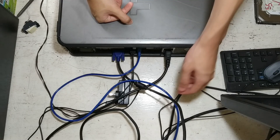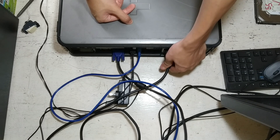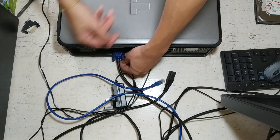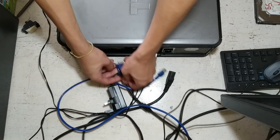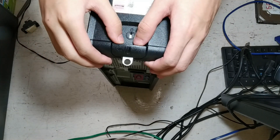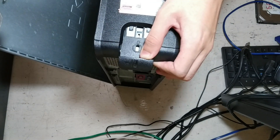Turn off your computer and unplug everything from behind. Then locate this tab and push it — the side panel should come out.